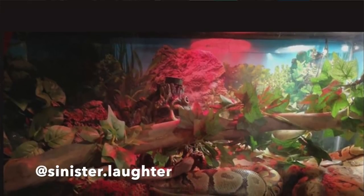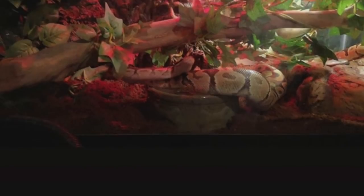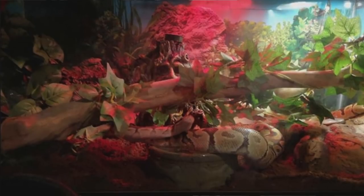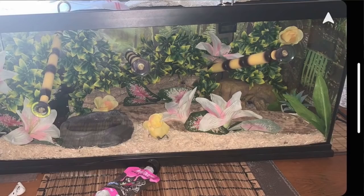Next up is Sinister Laughter for a two-year-old ball python named Pretzel — who totally looks like a pretzel, perfect name. For all adult ball pythons I'd recommend at least a 75-gallon enclosure or four-foot-long terrarium because they need the space and will definitely utilize it. There's stuff to climb on which is great. As long as there's a warm hide, a cool hide, and a good-sized water bowl, you're good. From what I can see there's a lot of different enrichment and it looks really good.